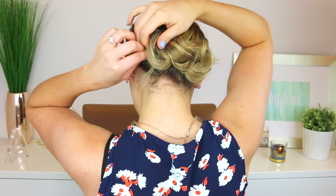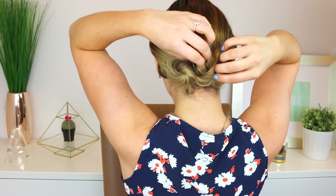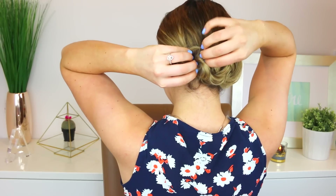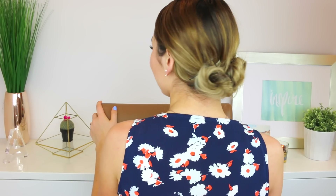Once I have my three buns, I like to go back and forth between securing them a little more and pulling on them. That way it looks like I have hair that is a little bit thicker, so that is a huge tip. I think this is so quick and easy and it looks really put together.